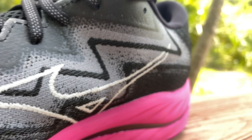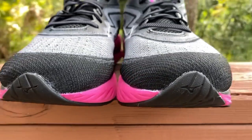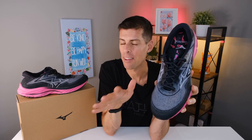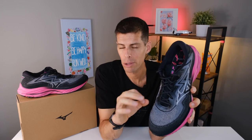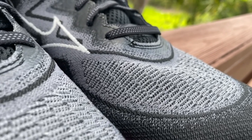Mizuno is using a knit upper. The running bird logo on the side is stitched in rather than a TPU overlay. There are some overlays coming down the eyelet chain for support, an overlay on the back, and an underlay around the toe box to keep material off the top of your toes. There's a lot of room in the toe box — your feet can splay out and are not constricted, which is exactly what we want in a daily trainer. The knit upper is fairly breathable.